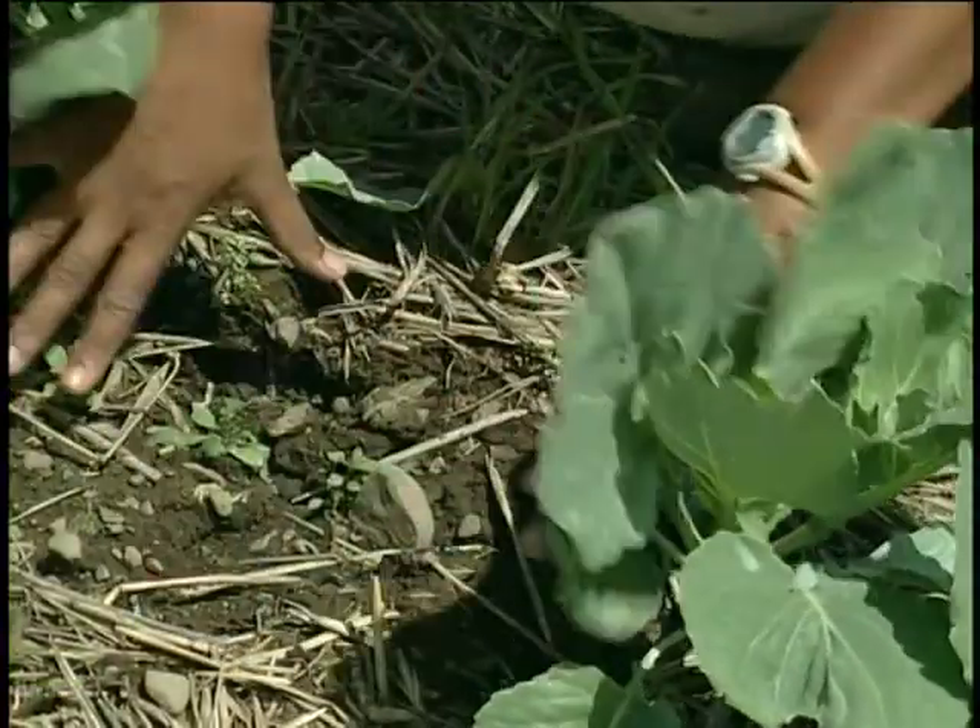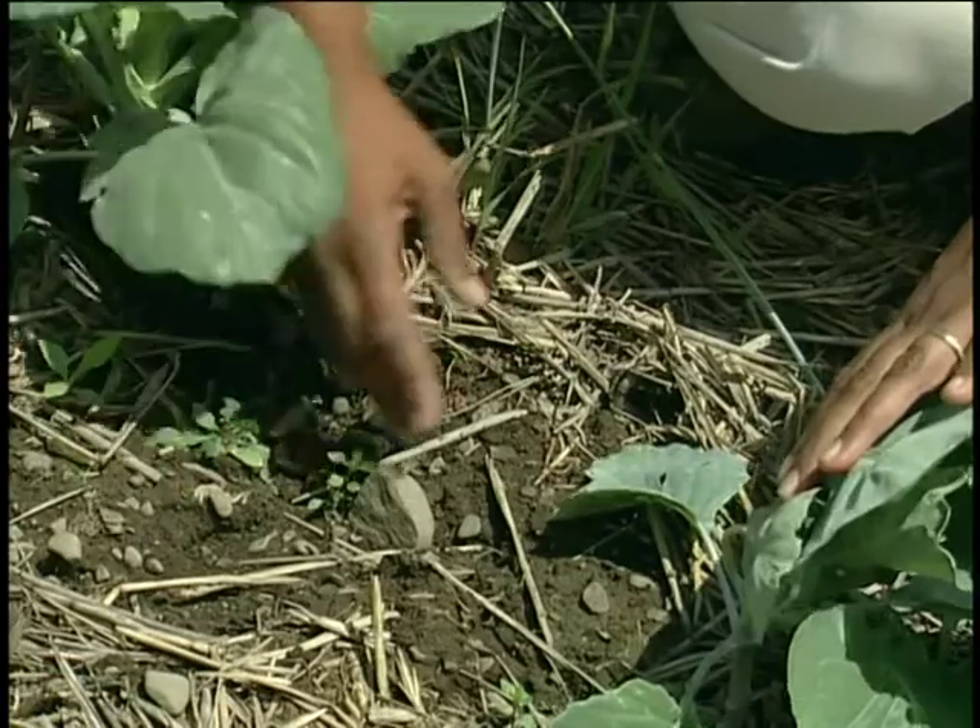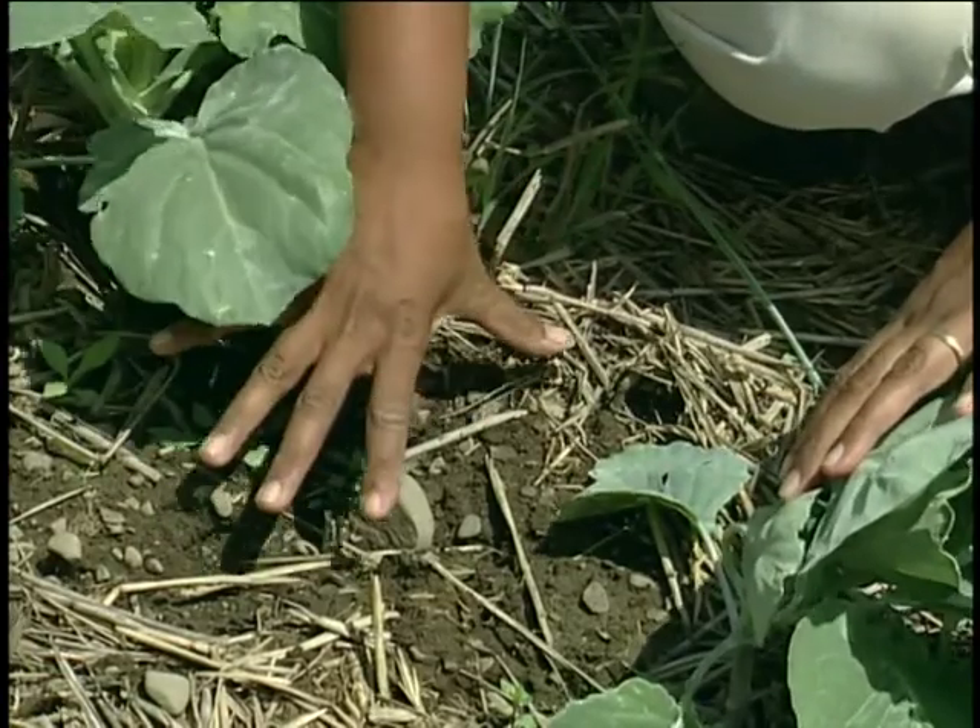In zone tillage we're only disturbing about an eight inch band of soil across the whole field where we're going to be planting. You can work that zone fairly shallow in traditional zone tillage, which is a three to four inch depth using a set of coulters, or we can work deep where we have some compaction layers that we want to break up.